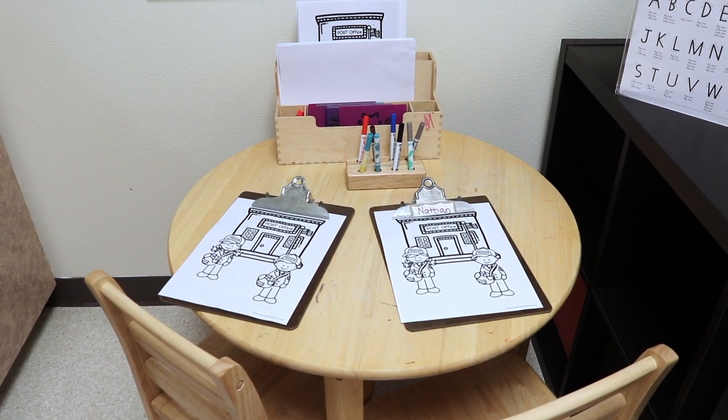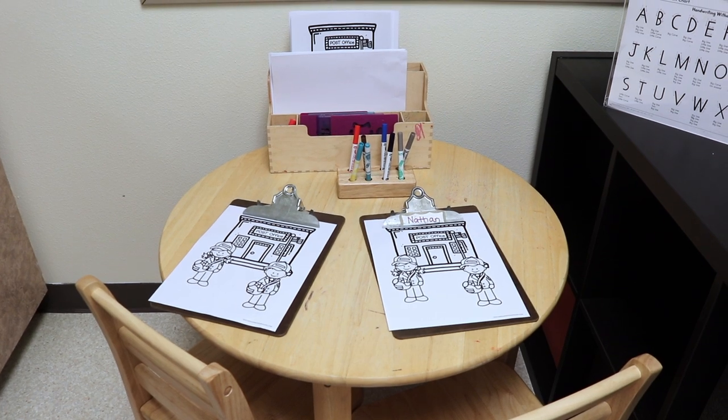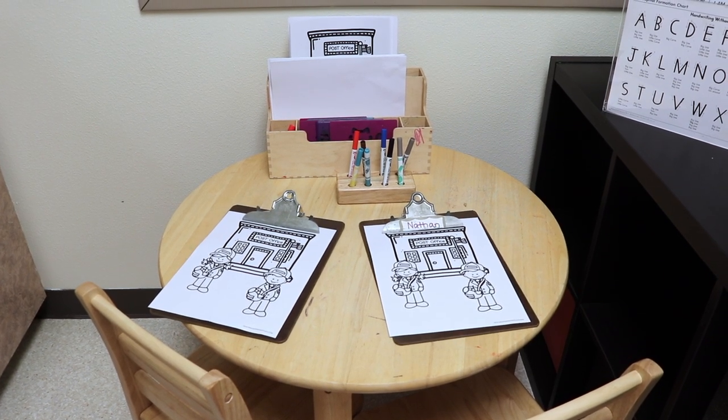And we also always have some blank paper and some stencils so if the children want to just draw something freehand they can do that as well.